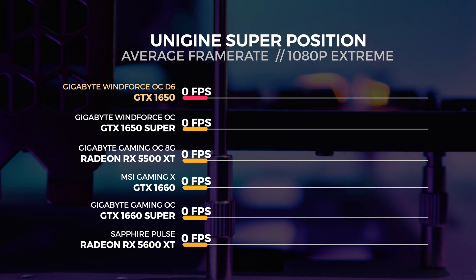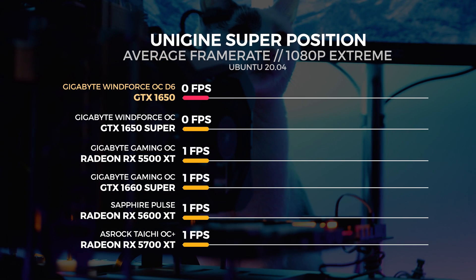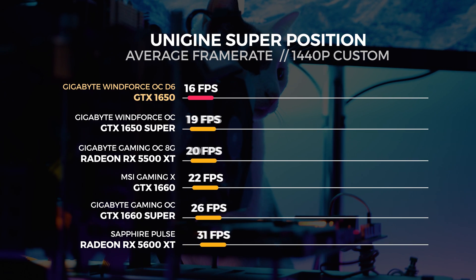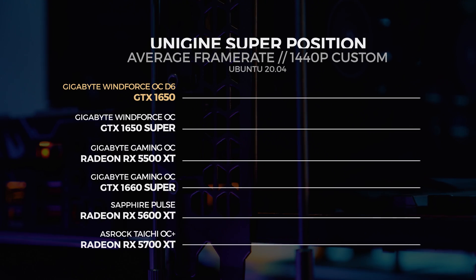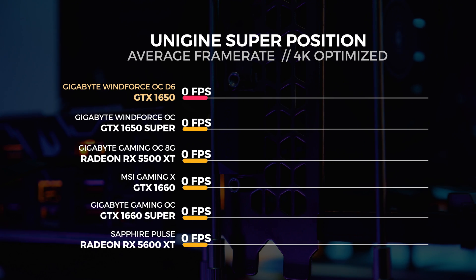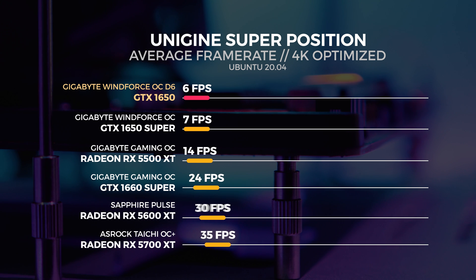Next up is Unigine Superposition. For the Superposition test we performed three tests in total: the 4K optimized preset, the 1080p extreme preset, and a custom 1440p preset with motion blur and depth of field disabled. The Linux OpenGL benchmark doesn't perform as well as the Windows version, but we show these comparisons anyway. We did see a little bit of performance uplift with Ubuntu 20.04, so we had to retest everything again to give you the accurate results.